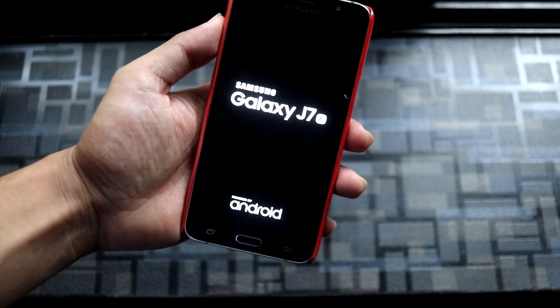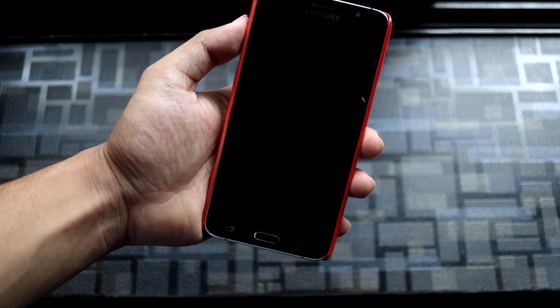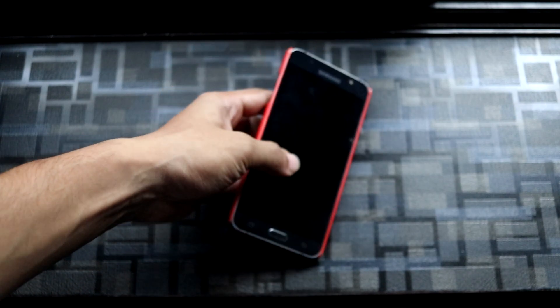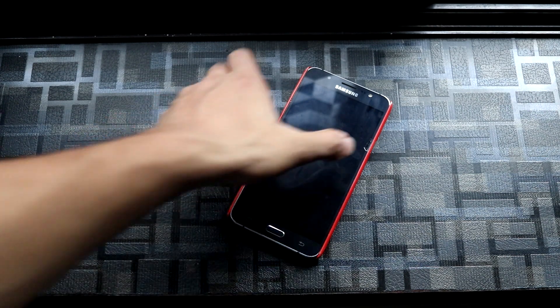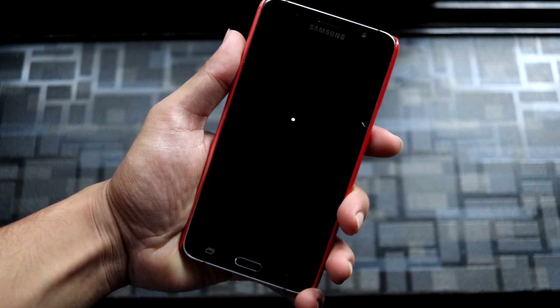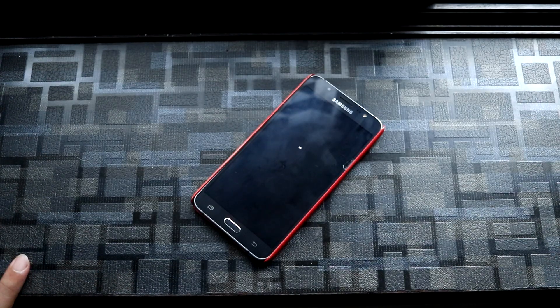Now you can enjoy Havoc OS or any other OS on your Galaxy J7 2016 with system-as-root and A/B partition. That's it! I hope you guys liked this video. Press the like or dislike button depending on your feedback, and please post written feedback in the comment section. I'll bring you more videos on this J7 2016 — it's been a long time. Bye bye, take care, stay home, and be safe!